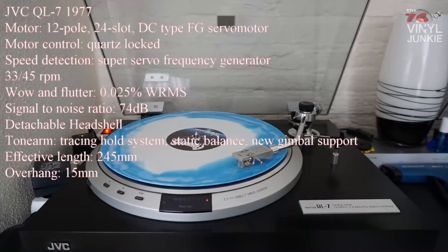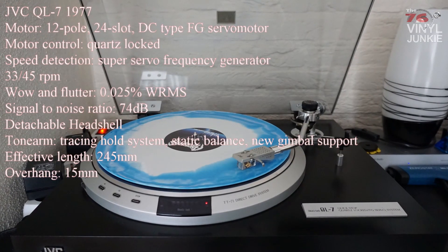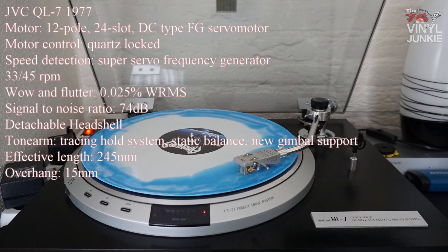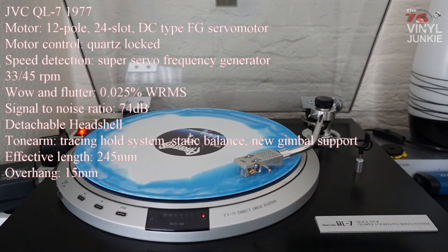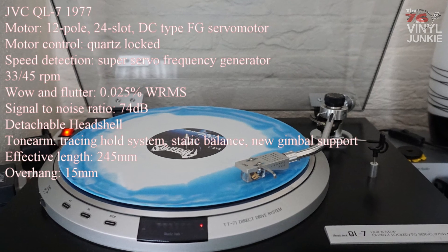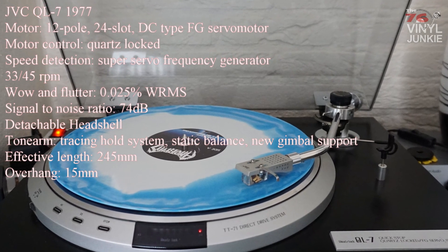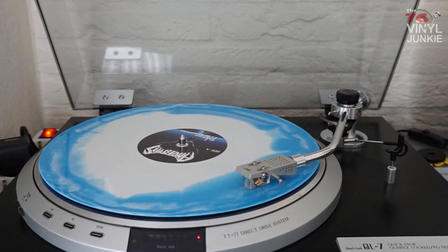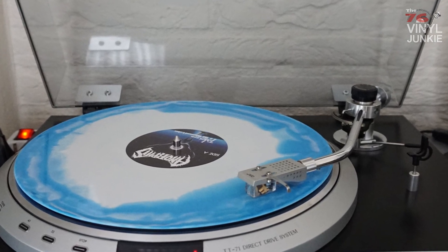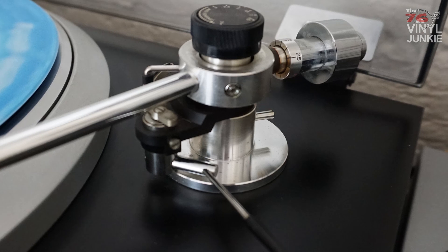Starting with my JVC QL7, which was made in 1977. When I got it, it was completely original but it suffered from a lot of nicotine residue and I needed a huge cleaning job. I managed to get it cleaned for about 97%, but on some parts the nicotine just fused with the material and that can't be cleaned anymore.